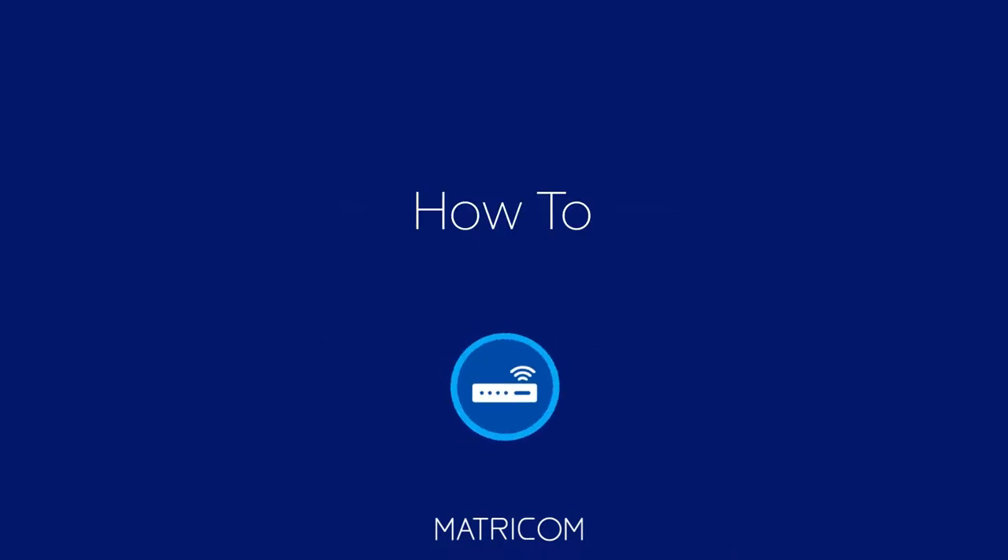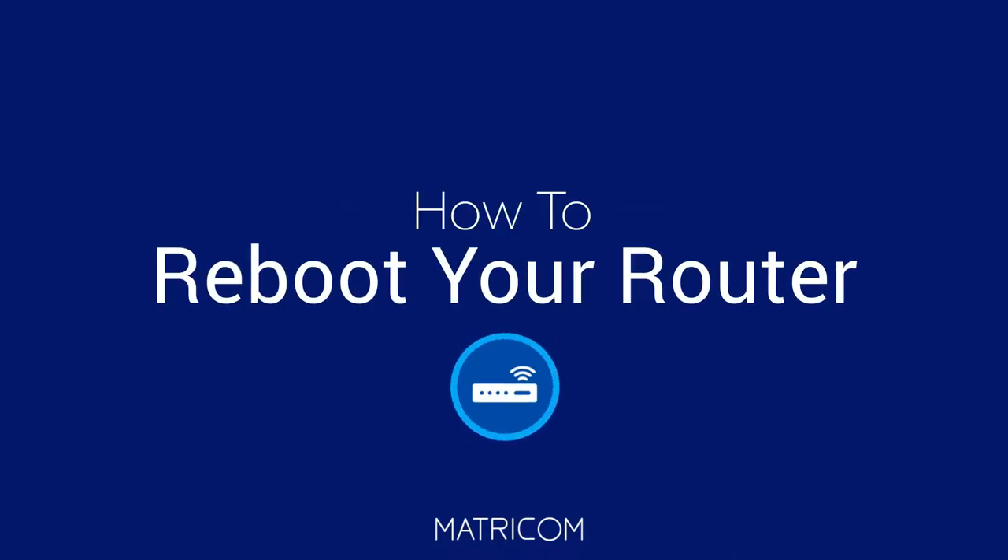Greetings from the team here at Matchcom. We're making smart living simple by showing you how to reboot ARC's router.